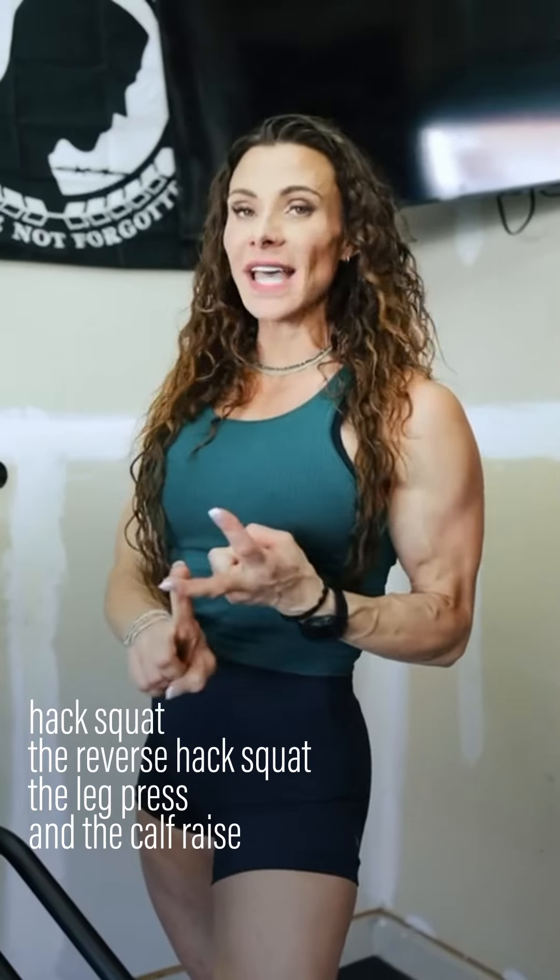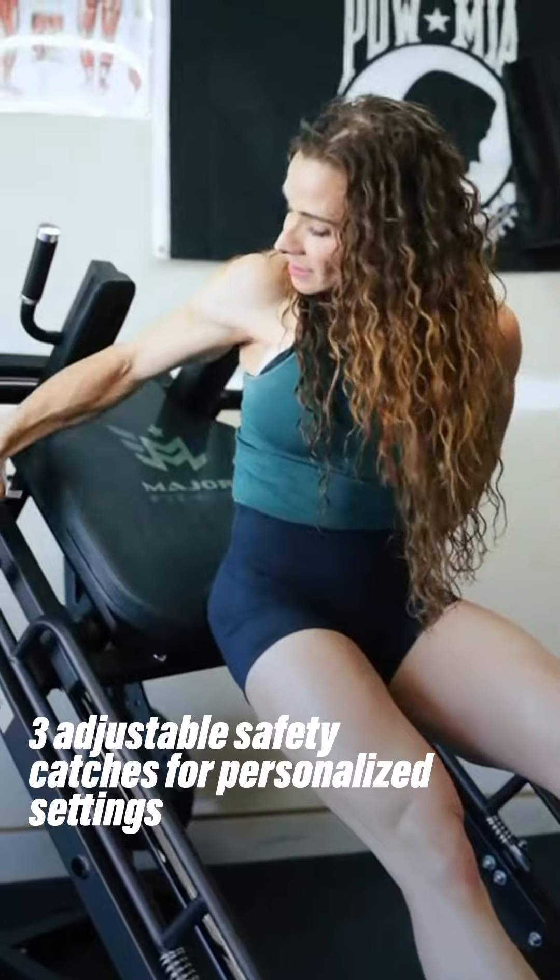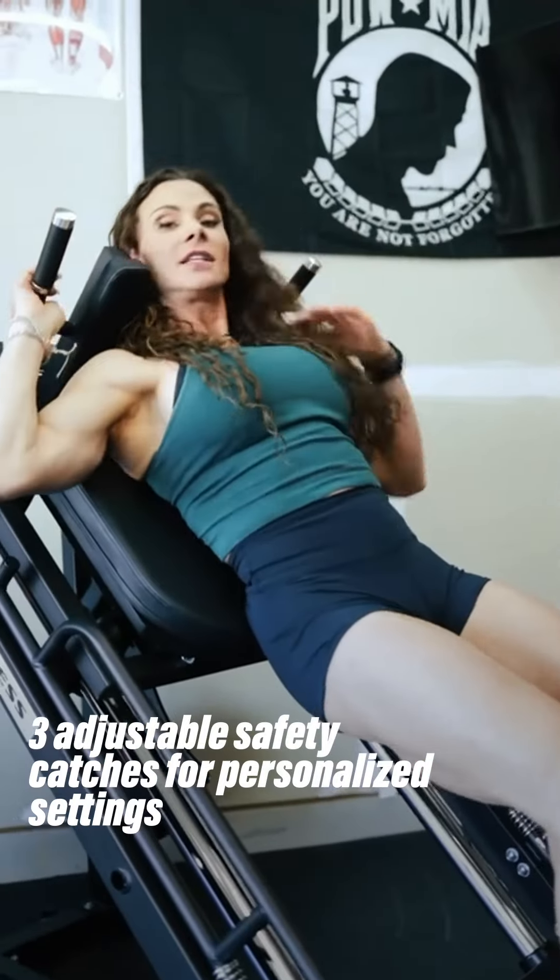The four exercises that this machine covers — and we're going to go over today — are the hack squat, the reverse hack squat, the leg press, and the calf raise. There are three different safety catches depending on your height, so it's going to fit people of all sizes.